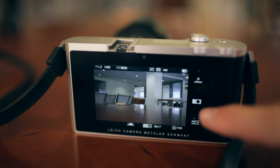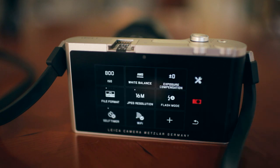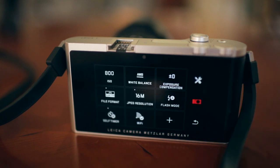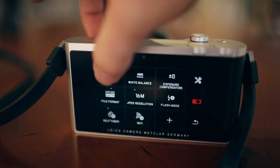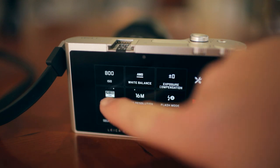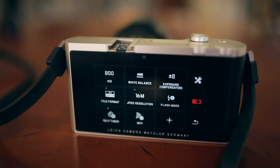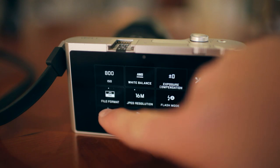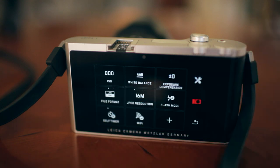In addition to that, the camera icon will allow you to access many other features on the camera — for example, like file format. Under file format, each time I hit it, I'm changing from a JPEG to a DNG or a RAW file.